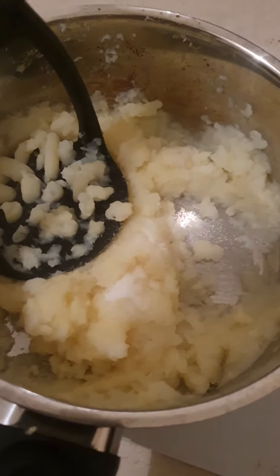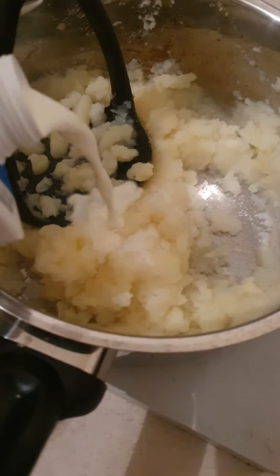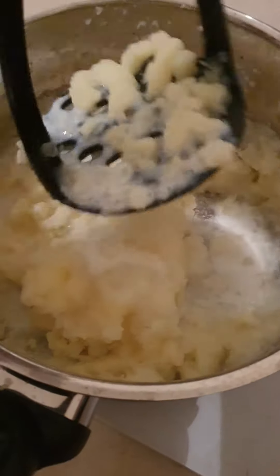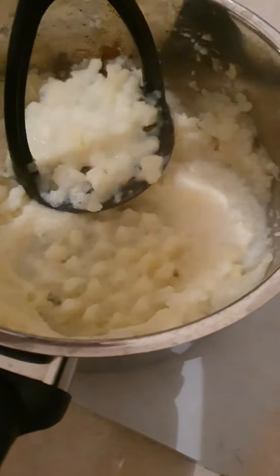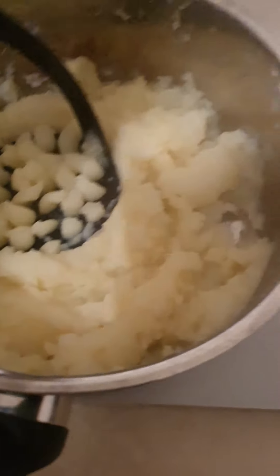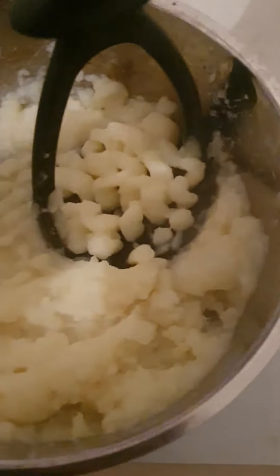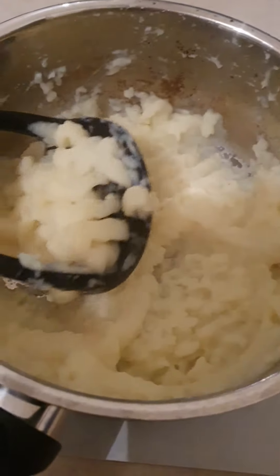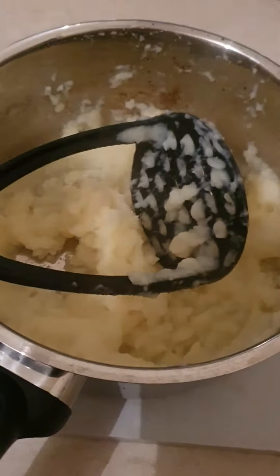Squash it, nice and easy. The cabbage rolls are heated up, so empty it onto the plate. Put some salt in there and some milk as well, like that much, then mash it all the way through. The mashed potatoes are finished — look at it, yummy!